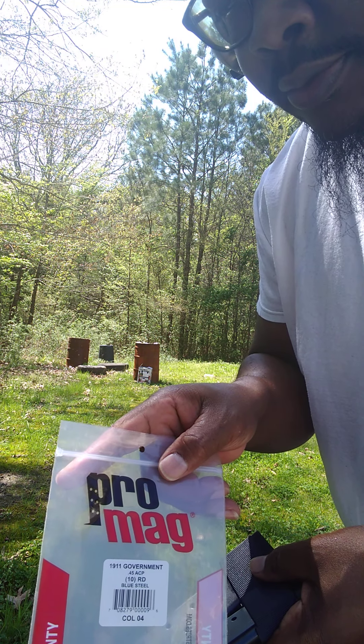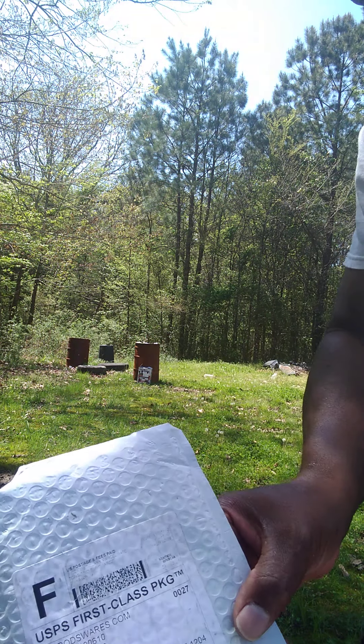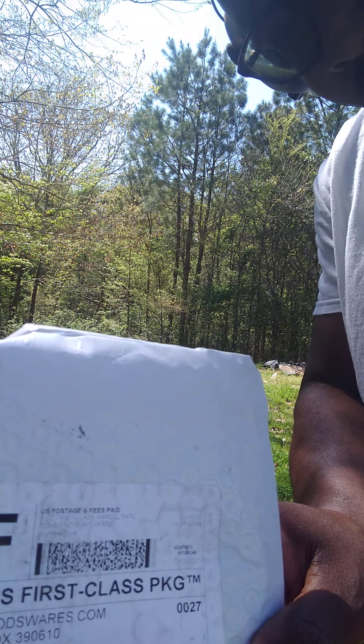These are 10-round extended Pro Mags for the 1911, all the 1911 types and models, five-inch barrels. I ordered them online — Amazon — for around $23 apiece.